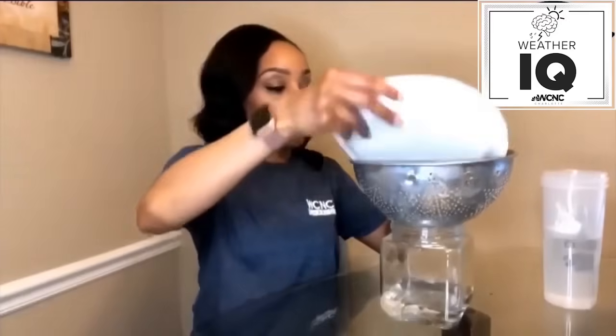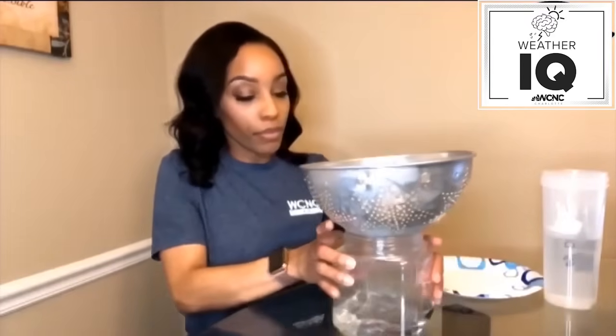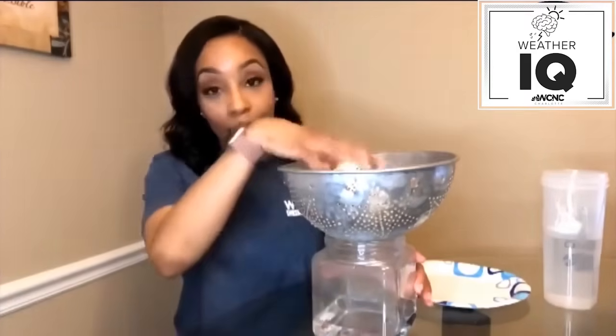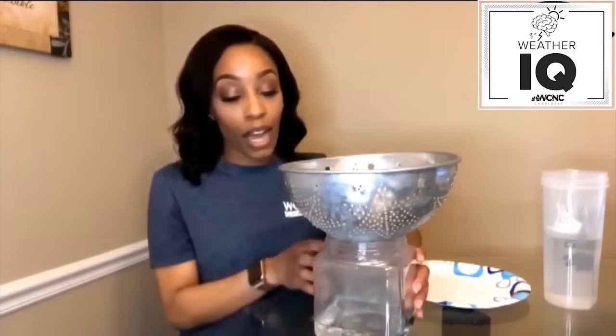Then what we're going to do is put the strainer on top of the jar and pour the ice cubes into the strainer. Some of these ice cubes have already started melting. So we have the jar with the hot water and the strainer with the ice on top. We want the hot water to interact with that colder air at the top, and what we want to see is condensation form around this jar. We're going to give it about five minutes and see what happens.